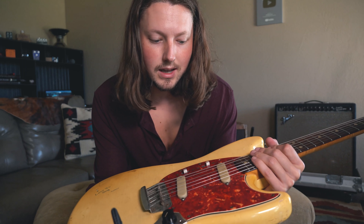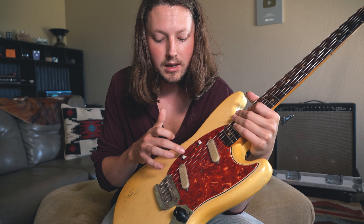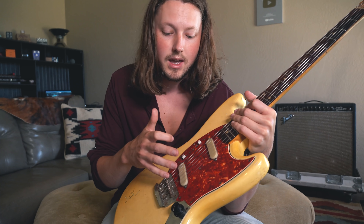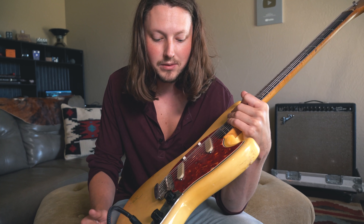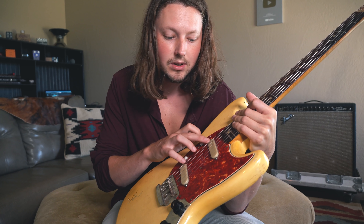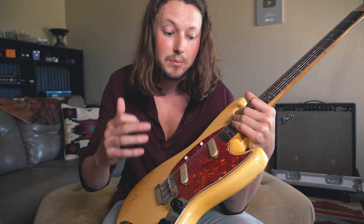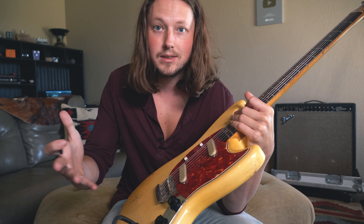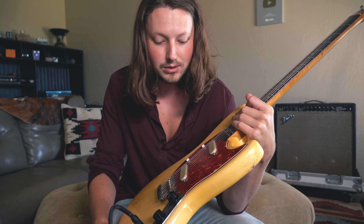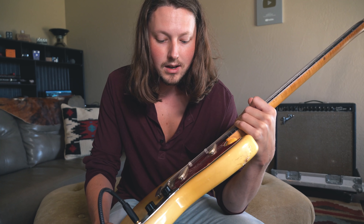I actually learned something new today about the Mustang and Duo-Sonic switching — the middle position is the off position, and then you can turn each pickup on individually or together. There is also a phase switch, so you can flip the phase of each pickup and get some crazy out-of-phase tones. One thing to mention: these pickups are essentially vintage Stratocaster pickups — same wire, same materials — the only difference is they have flat pole pieces and plastic covers. Essentially this guitar sounds like a miniature vintage Stratocaster.